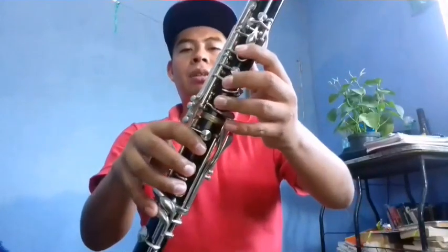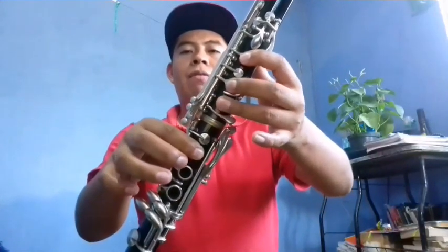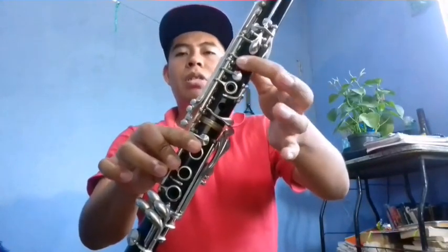Y esto se repite dos veces. Es la parte de todos y la parte de clarinetes. Ahora vamos con el segundo clarinete. Comenzamos de Fa: Fa, La, Do, Do, Si bemol, La, Do, Do, Si, La. Do, Si, Do. Con Si natural.